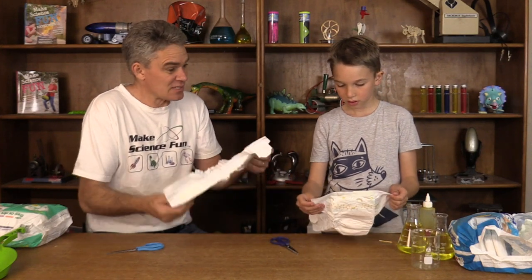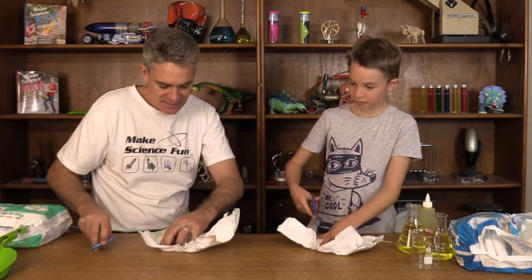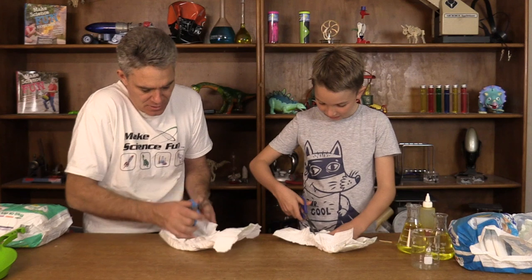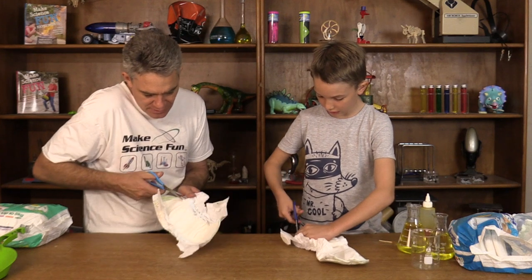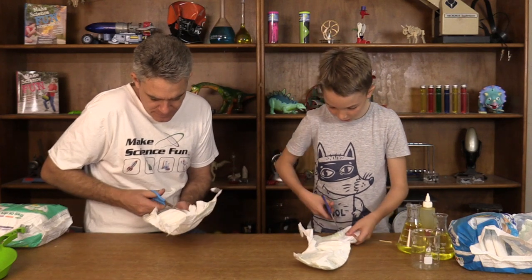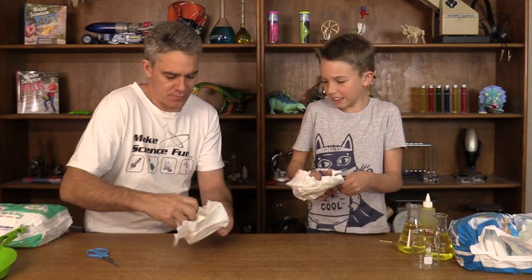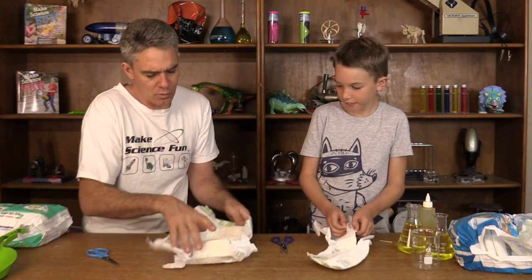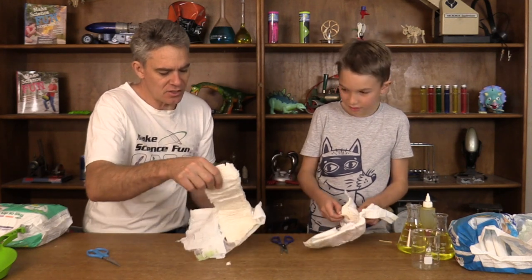And we've got something inside here Sam. So what we're going to do is use our sharp scissors to try and cut open and find out what's inside. It's hard! It's a bit difficult to do. So here I am, cutting the side of the material.